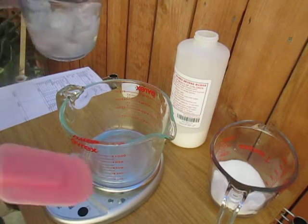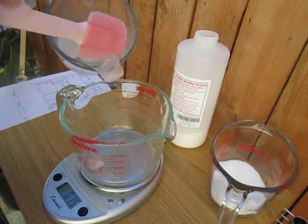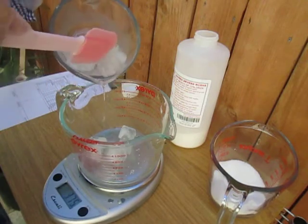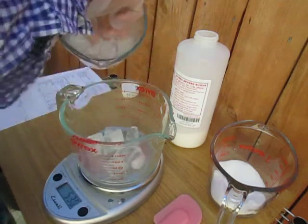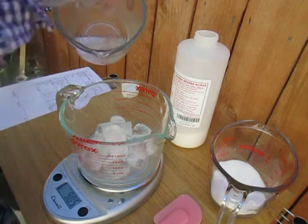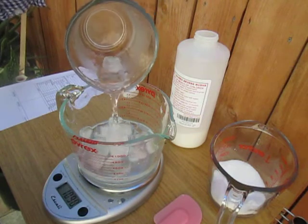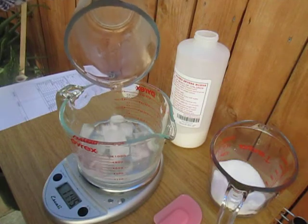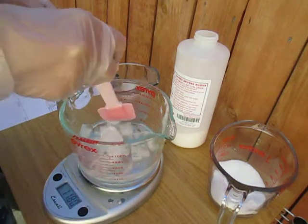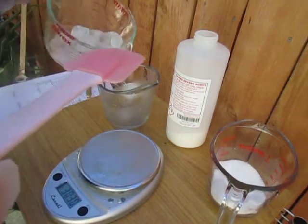I froze the distilled water into cubes overnight. We need 11.8 — actually it should be 11.7, so we'll reduce a little. It should be exact. There — 11.7, yes, got it.